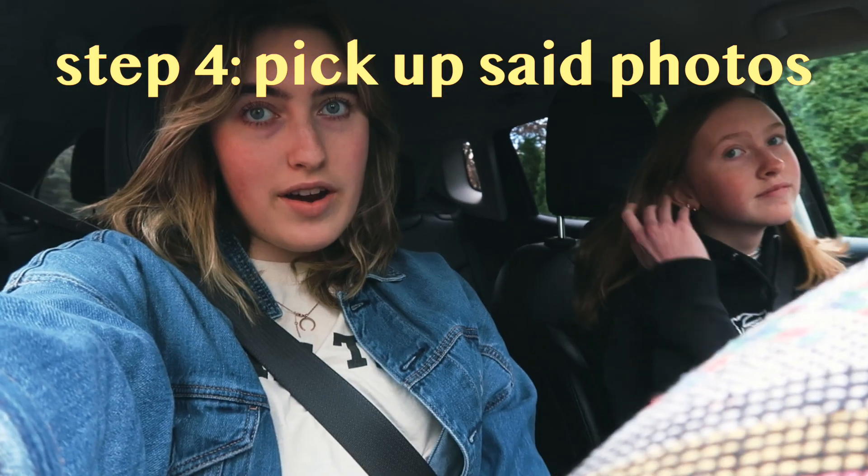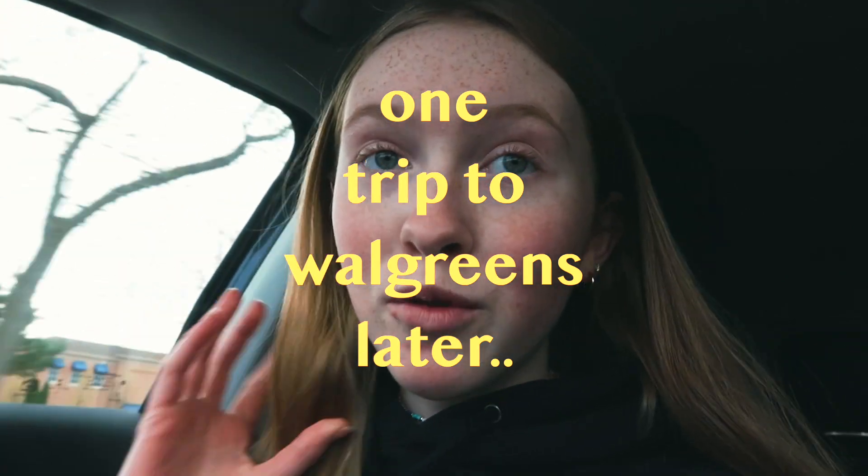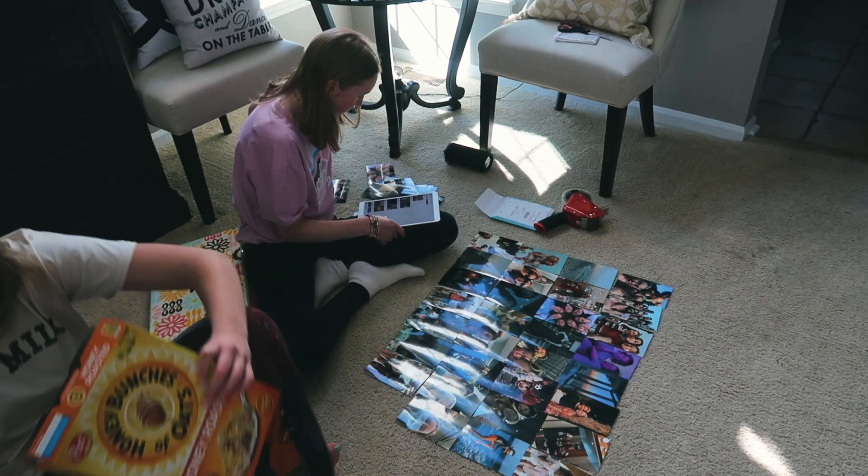We are now headed to Walgreens to pick up our pictures. We printed them and they were ready to go in less than an hour. We just got out of Walgreens and we got the goods. Hashtag not sponsored.